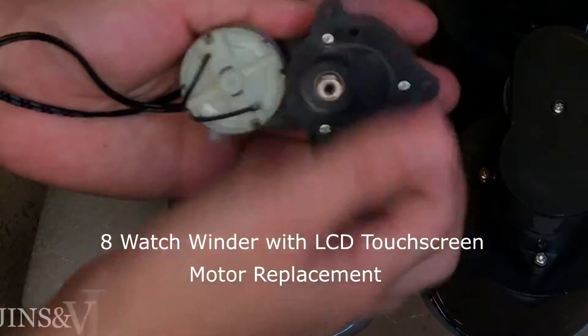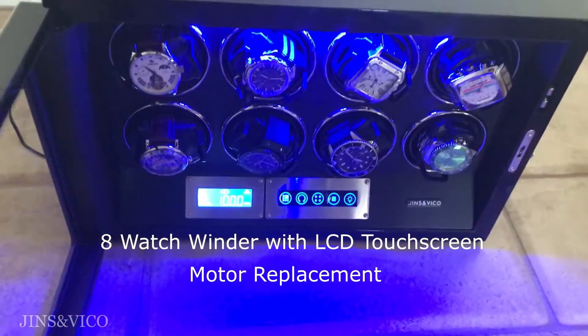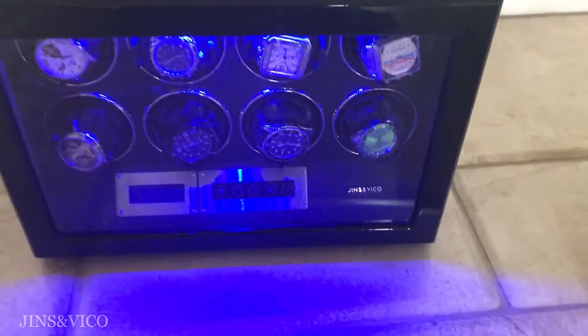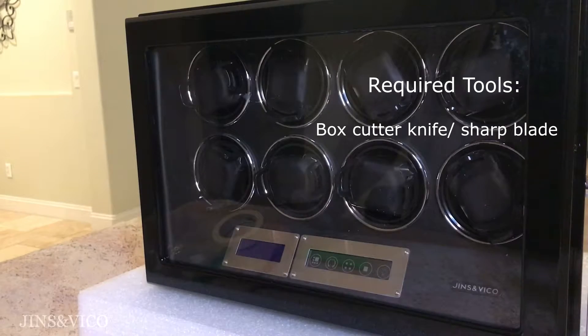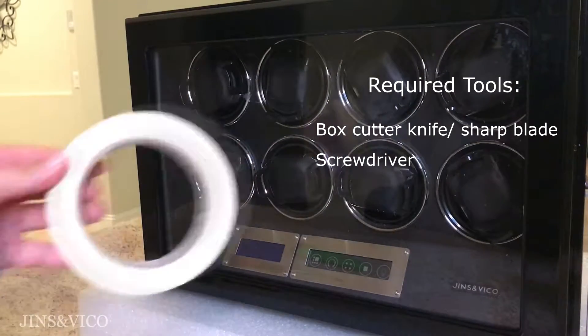How to replace a defective motor from a Ginzen Fico 8 watch winder with an LCD touchscreen. The required tools are a box cutter knife or sharp blade, a screwdriver, and some tape.